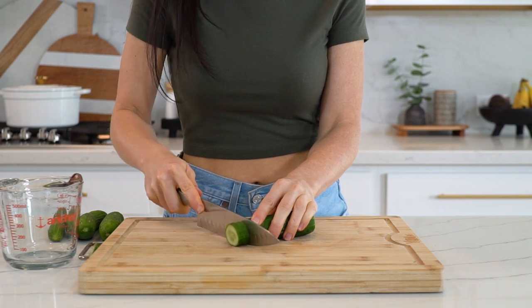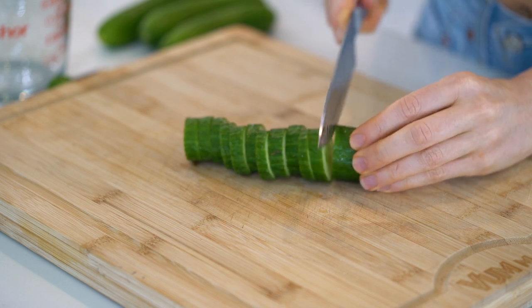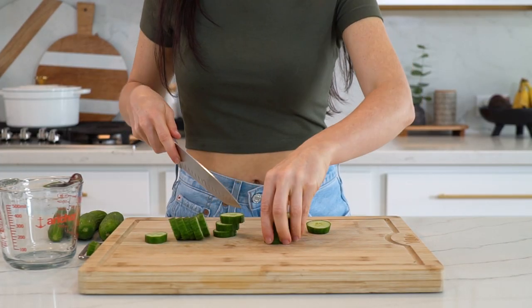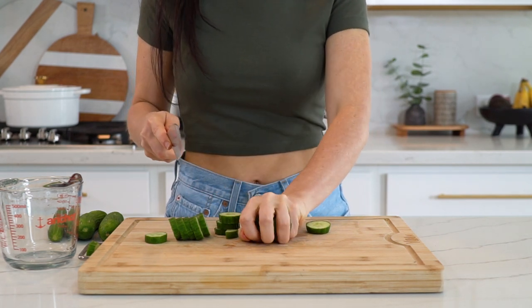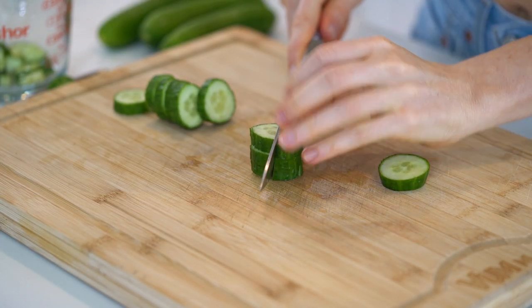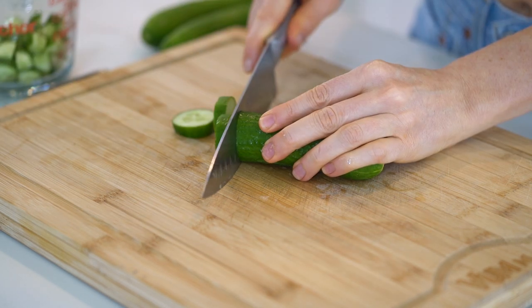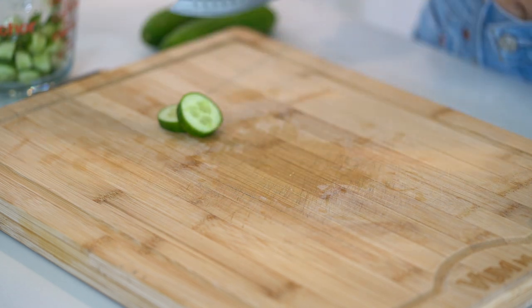Next, chop up one cup of cucumbers — I usually cut these into fourths as well. Cucumbers not only help to keep you hydrated because of their high water content, but they're also a good source of vitamin K, which can help support your bone health. They add extra crunch and nutrition with very little calories, so for those of you trying to lose weight, cucumbers are great to have on hand for any meal, salad, or snack.